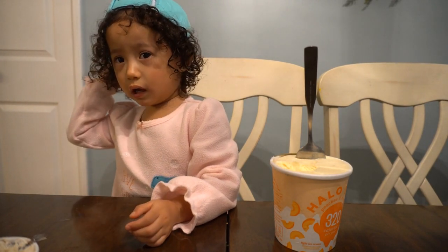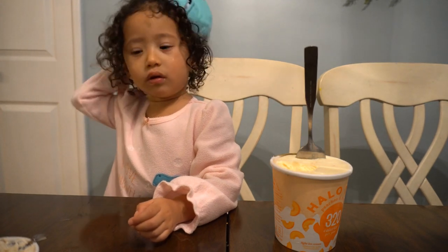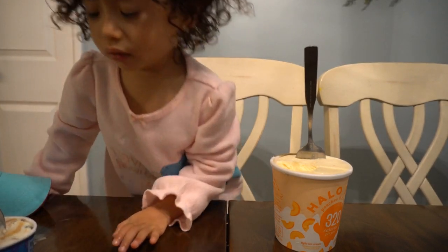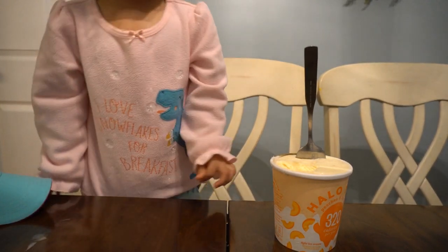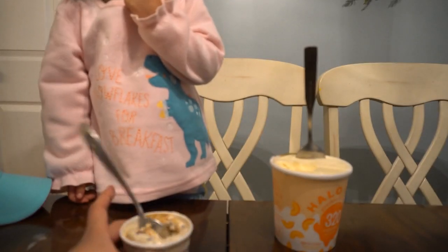Can you take this out? Oh, yeah. You like this one? Yeah. No, I don't like this one. No? No, I like this one. Okay. Mm, this one is tasty. Mm.